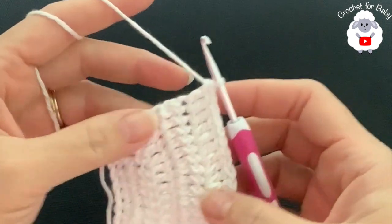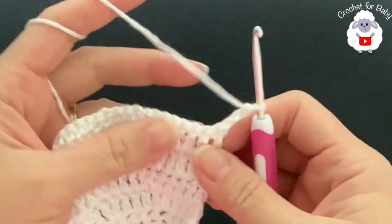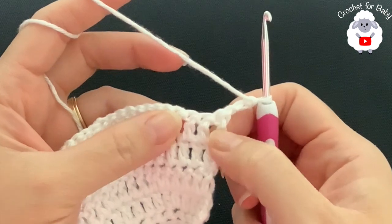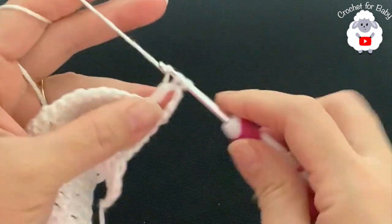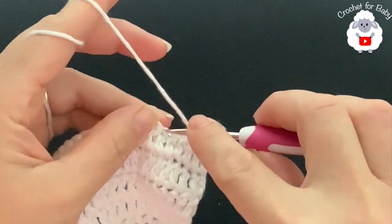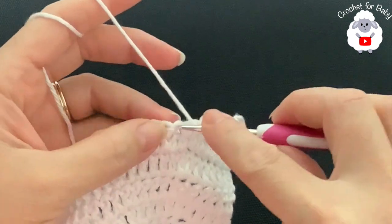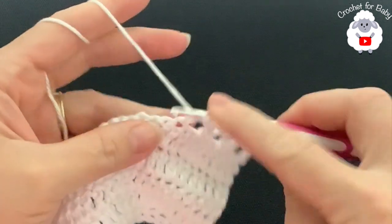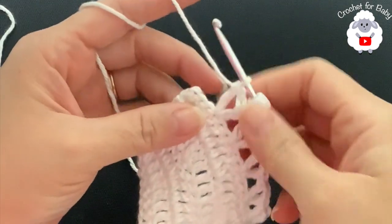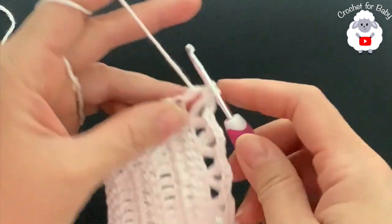For the sixth row, chain three and turn. In this row we're going to make V stitches. The first V stitch goes into the third double crochet — counting from the beginning: one, two, three — and consists of a double crochet, chain two, double crochet. Skip one, two, and into the third make a V stitch, continuing this way to the end. I finish with 35 V stitches plus a final double crochet.